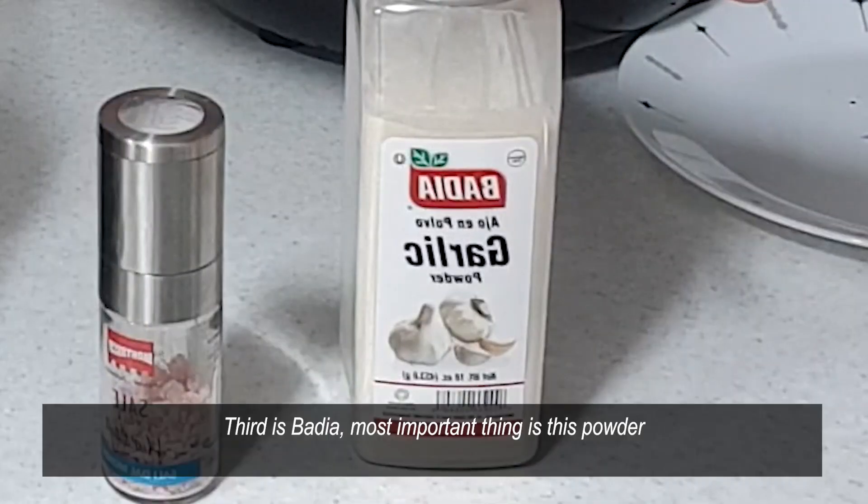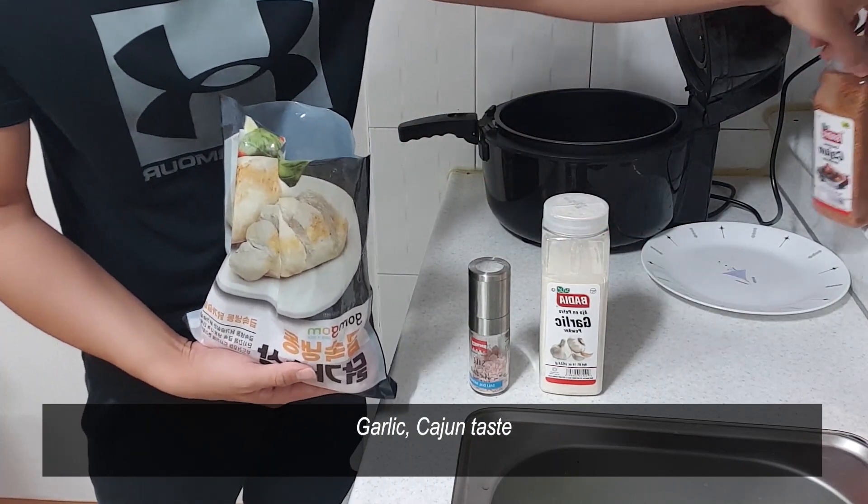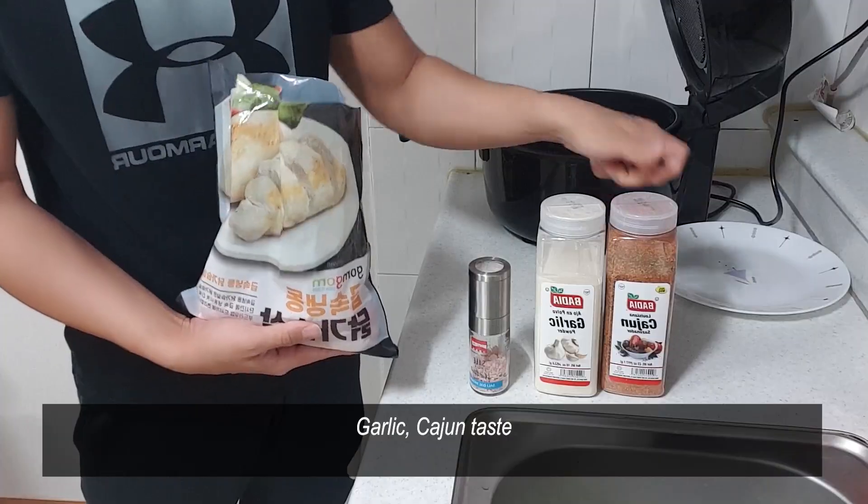And third is the baria sauce. Actually the most important thing is this sauce — garlic and Cajun taste. That's it, it's very simple.